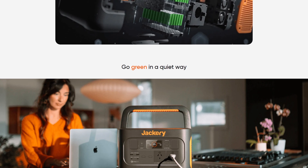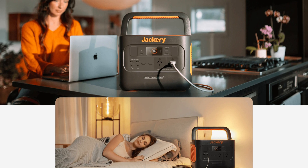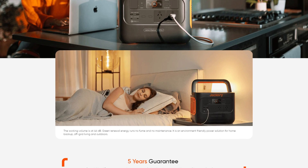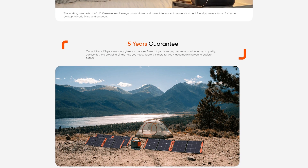You can power smartphones, laptops, mini fridges, just about anything you can really think of. It's also sustainable so if you hook it together with the solar panel then you've basically got a very good off-grid solution.